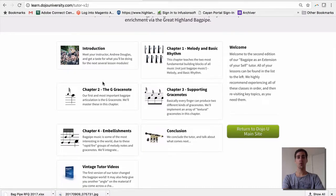As a brief overview of our beginners tutor: we start with very simple melodies and learning how to get up and down the scale on the practice chanter. In chapter 2 we talk about how to articulate rhythms and we introduce the G grace note. Chapter 3 covers supporting grace notes — these are D and E grace notes — and in chapter 4 we look at the full embellishments. This is a very music-first approach that really gets you playing melodies and excited about playing the bagpipes right from the very beginning.